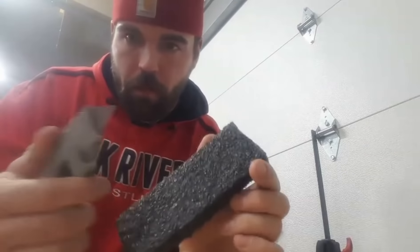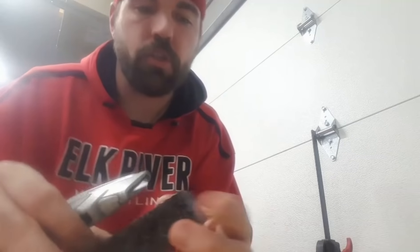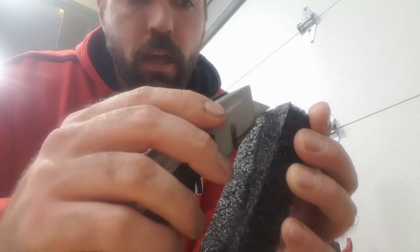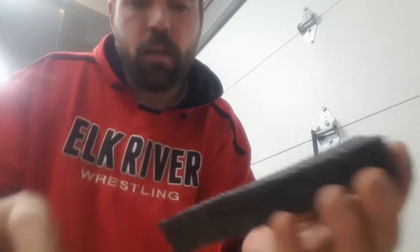Now you're going to take your blade and retract it about halfway. If you don't have a retractable blade, just try to gauge cutting about halfway through it. I'm going to take the foam — I'm going to cut a line right down the center of the foam, halfway into the thickness of the foam. Open it up like that.